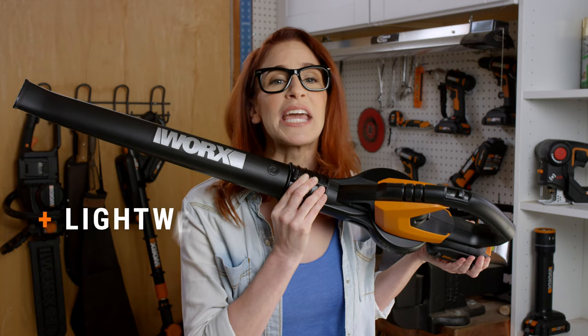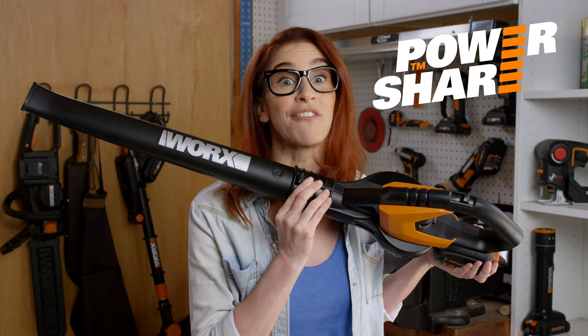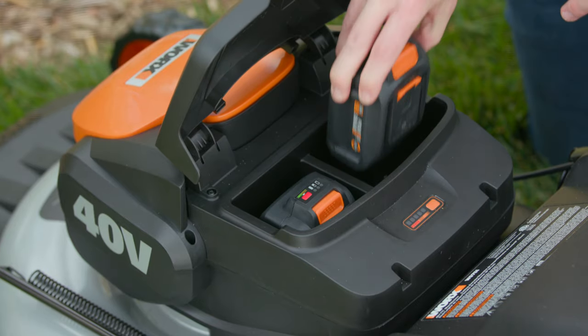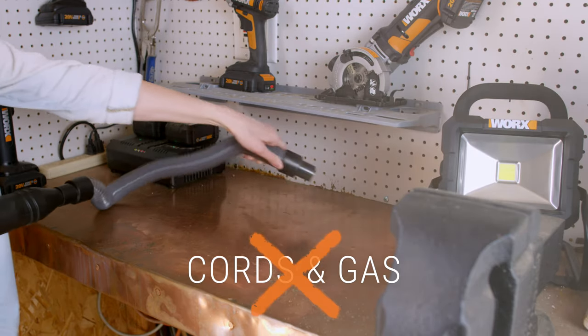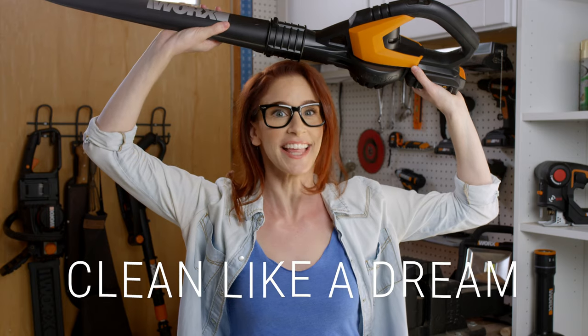As if its lightweight, powerful versatility weren't impressive enough, the Works Air is part of the PowerShare family. So you can switch between blowing, mowing, trimming, and more using the same 20-volt battery — with no cords, gas, or heavy weight holding you back. You'll float like a butterfly and clean like a dream.